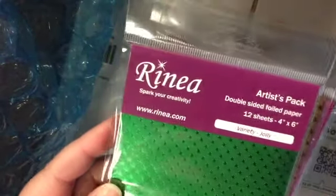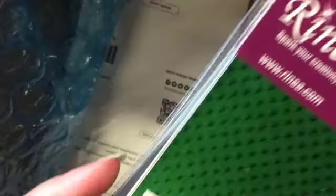This is an artist pack again and this one is Variety for Jolly - getting ready for Christmas. And there are your Christmas colors. So those are the 4x6 packs.